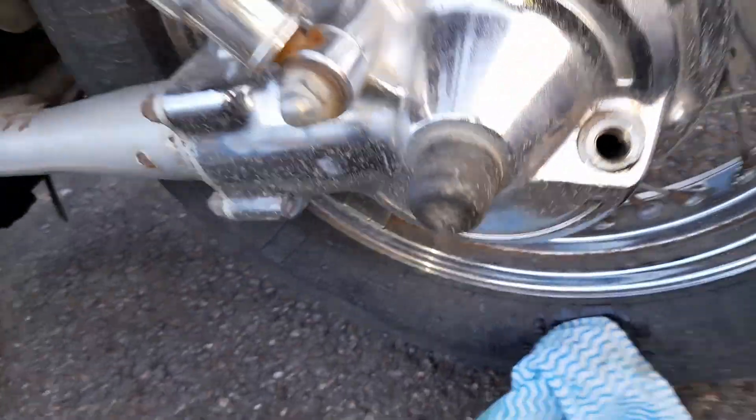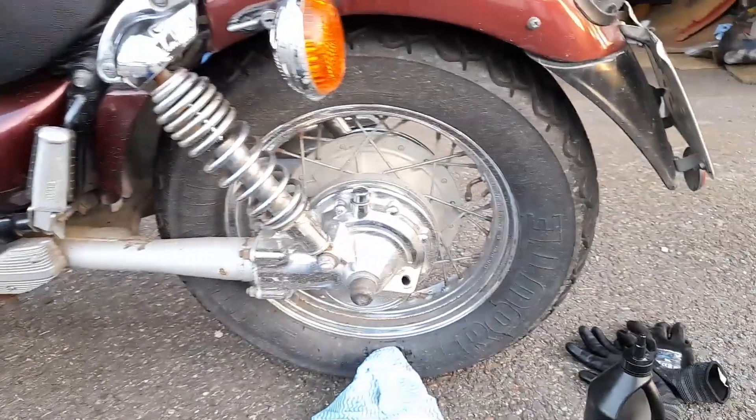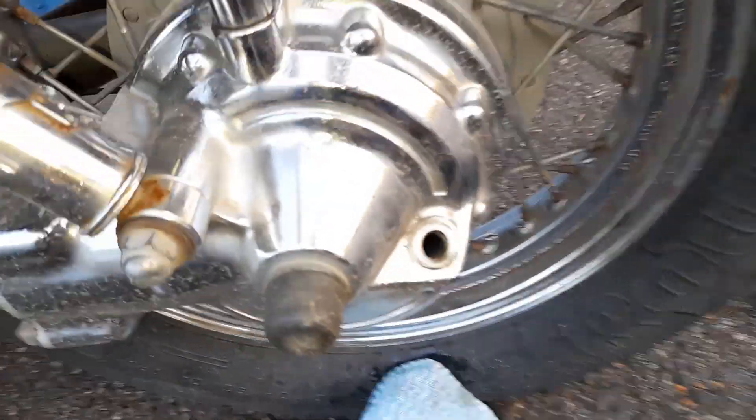We've got the oil in there. The bike needs to be as level as possible, and yeah, that's about it for the final drive.